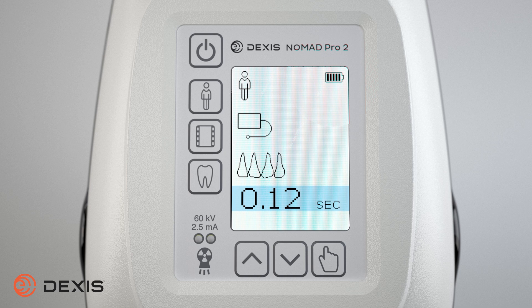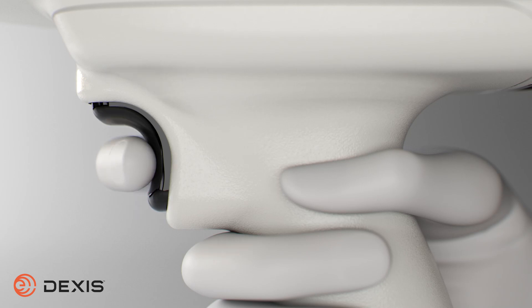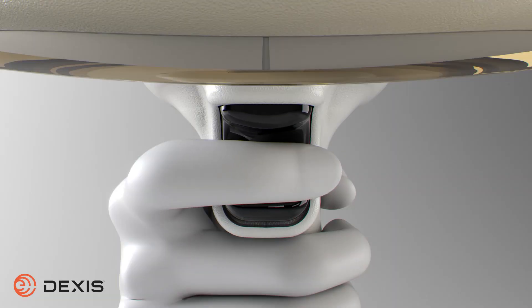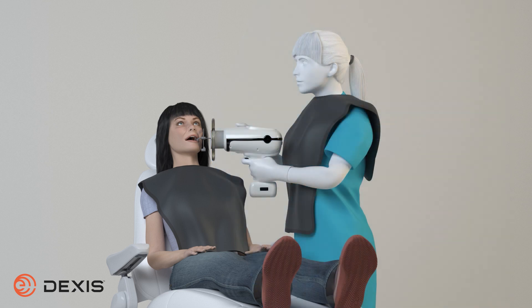As a safety feature, you must first enable the device prior to exposure. To do this, you must pull the trigger once. Once the Nomad displays a ready message, hold the exposure button down until the process completes to acquire an image. Do not enable the Nomad until the patient and operator are positioned properly and ready for the exposure. This includes covering the patient with a lead apron or taking other safety precautions according to your location's regulations and requirements.